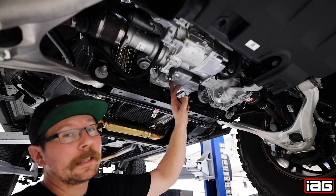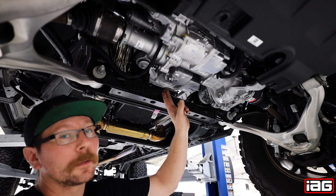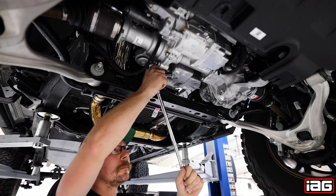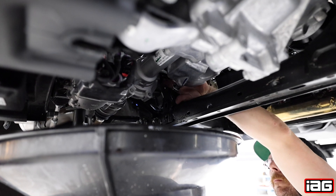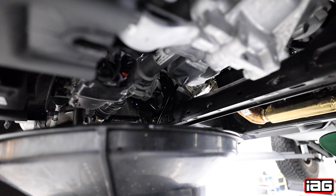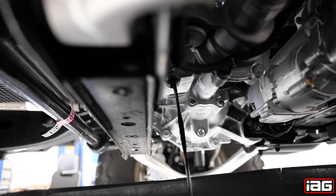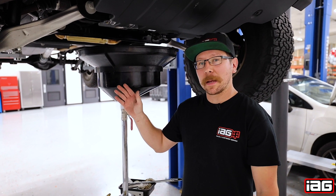That drain plug is right here and is located about two inches in front of the front cross member. Now by hand you should be able to spin the drain plug out of the pan. Allow several minutes for the oil to drain out of the pan.